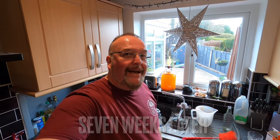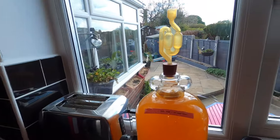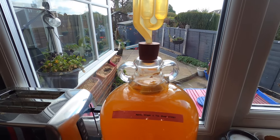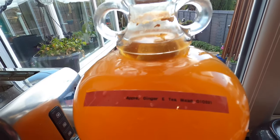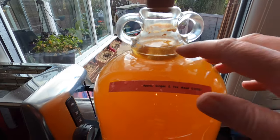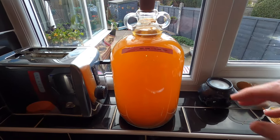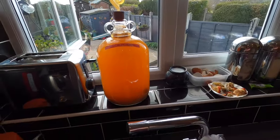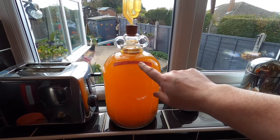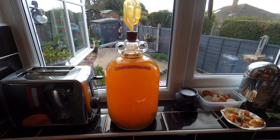Hey from the kitchen folks, it's apple, crystallised ginger and tea mead clearing day. This has now been in the demijohn for seven weeks. It's still fermenting very slightly but this is because of the fruit of the ginger that's in there. I'm going to rack this off - take this liquid out, put it in here, add finings before cleaning this out and transferring it back. That will hopefully then start the end of the fermentation and the clearing process.